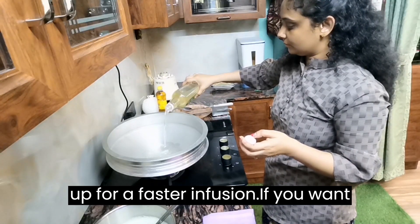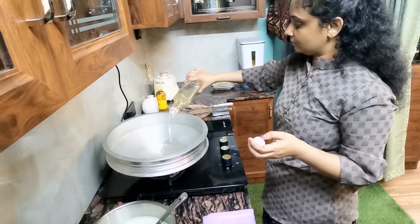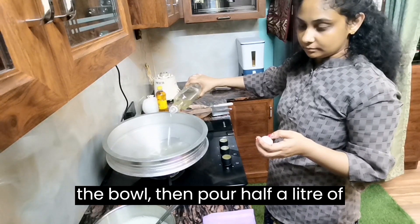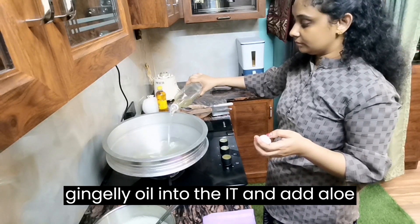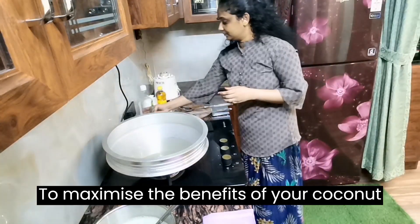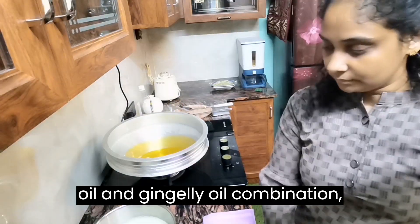If you want to heat them up, keep a thick pan on the stove to heat the oil. Pour half a liter of coconut oil into the bowl, then pour half a liter of gingley oil into it, and add aloe vera gel to it.